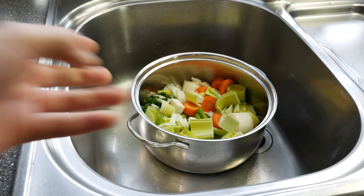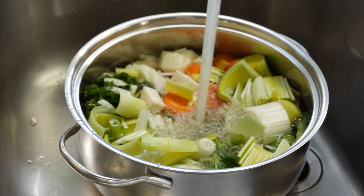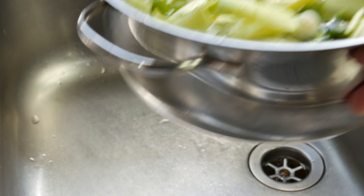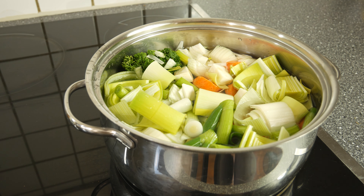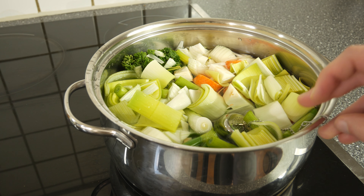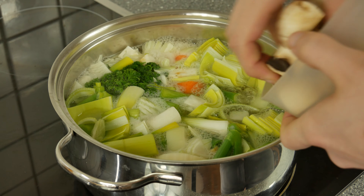There is no standard recipe for bouquet garni, but most recipes include thyme, bay leaf and parsley. I will use mine for tomato soup, so I will add rosemary as well. Add your bouquet garni. Let it boil for 20 minutes and then add the mushrooms and let it cook for another 20 minutes.